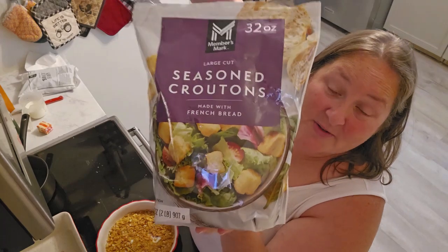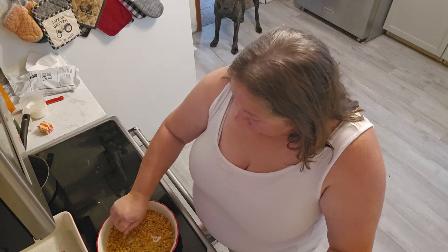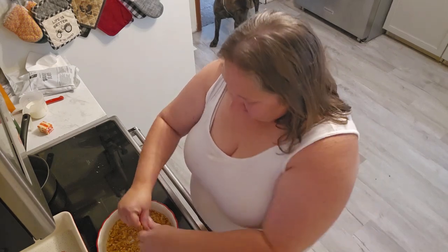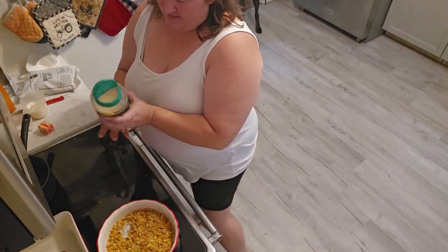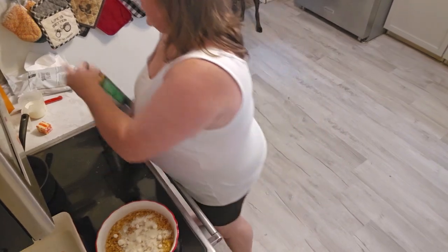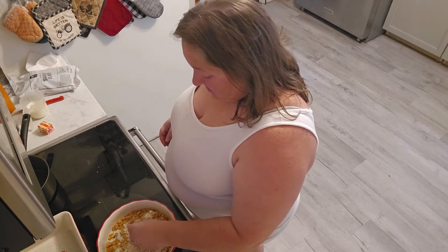Just bear with me — I took some croutons and whacked them with my kitchen mallet and made some breadcrumbs. They're kind of big, let's see how that goes. I'm going to go ahead and put some Parmesan in here because that seemed to be a good flavor.